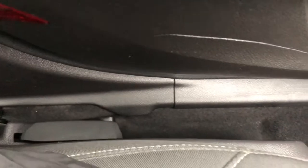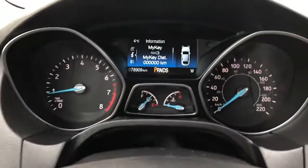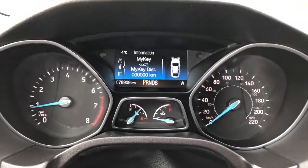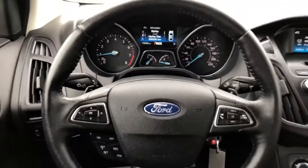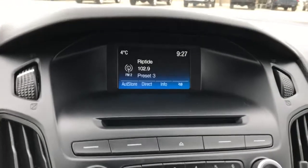We have manual seat controls. Left of the steering wheel we have our lighting controls, our gauge cluster with screen, multifunction leather wrapped steering wheel, then our infotainment screen and there we have a backup camera.